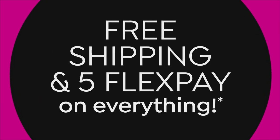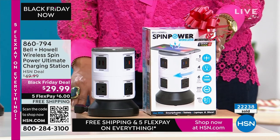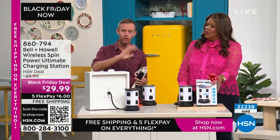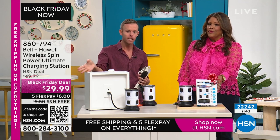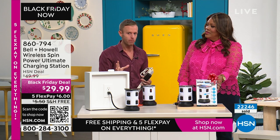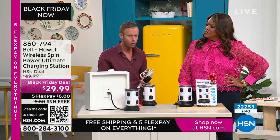Bell and Howell has been one of our top customers for 15 years; they've been around 116 years. I've been with them for 12 years and we sell in 99 countries. When you sell millions of units all over the world, you can bring that price way down — that's why you get such good value from Bell and Howell.